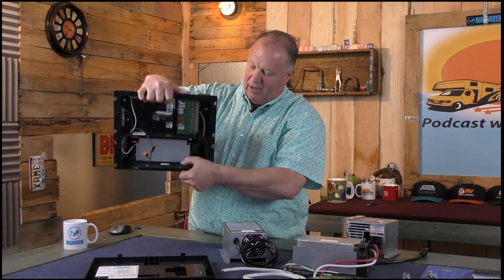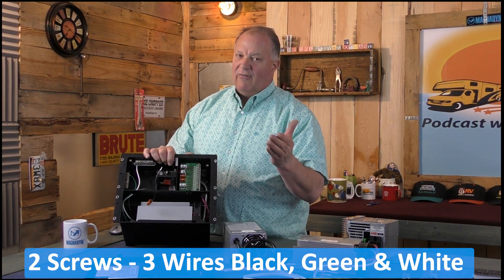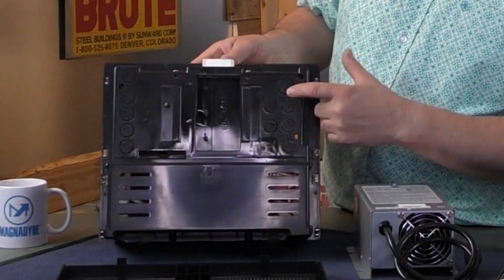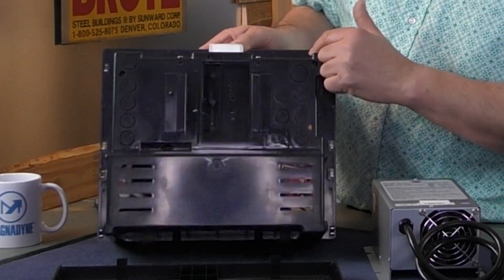There are two screws that hold it in, then your wires, and that's it — definitely a do-it-yourself item, piece of cake. On the back you have the knockouts for the 110-volt, with the larger one up here for your main power coming in, your 30-amp service.